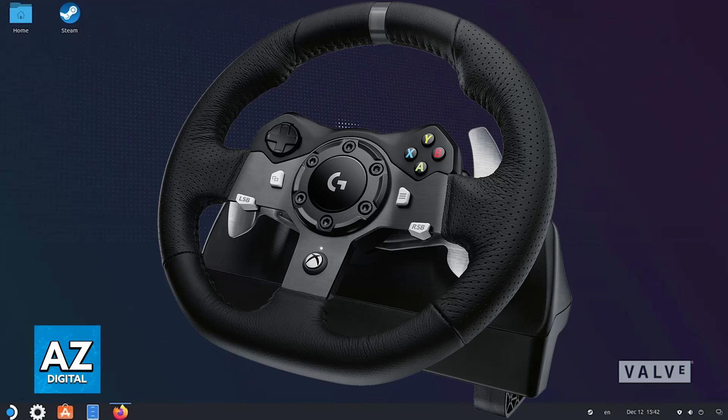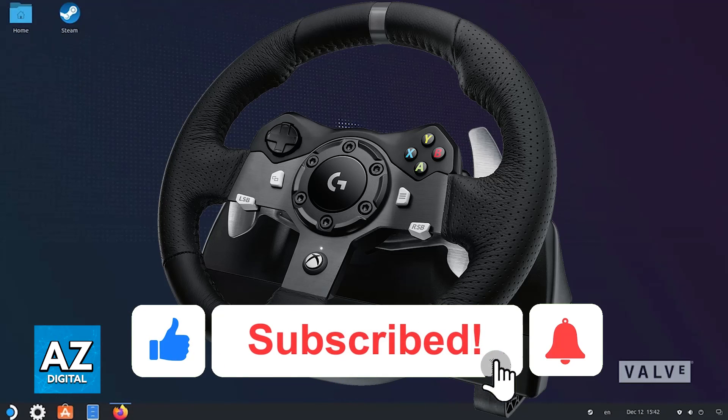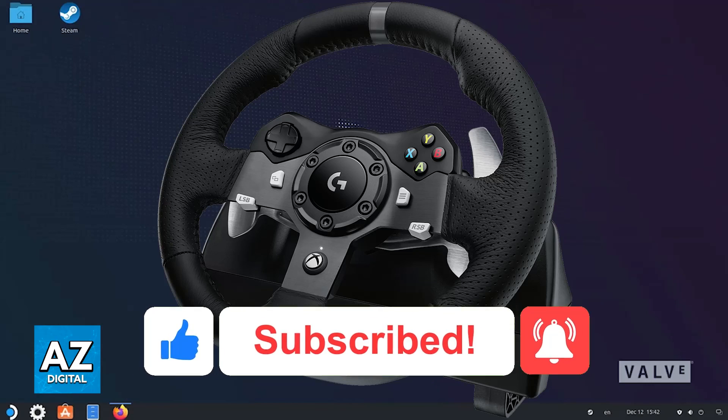If this video answered any questions that you had about connecting the steering wheel to the Steam Deck, please be sure to leave a like and subscribe for more very easy tips. Thank you for watching!